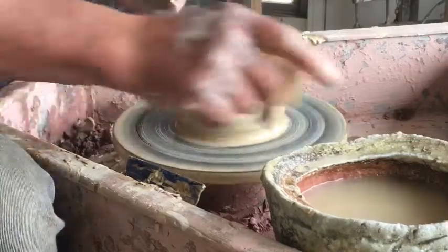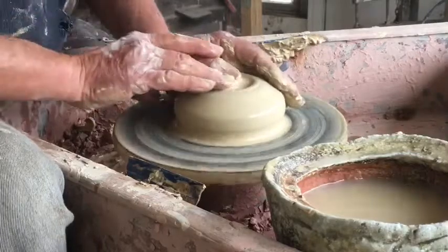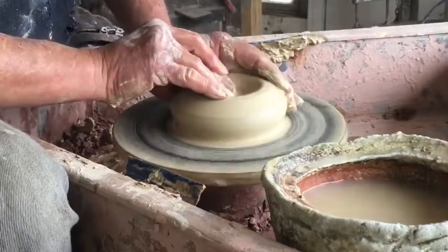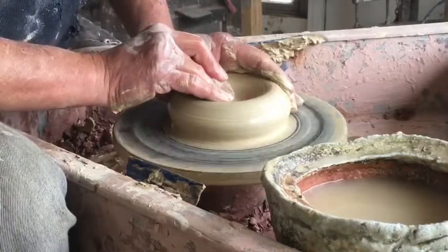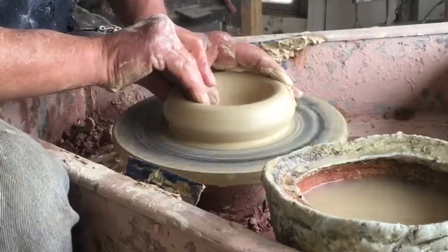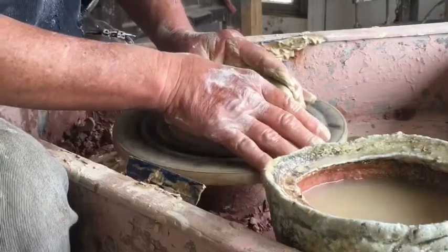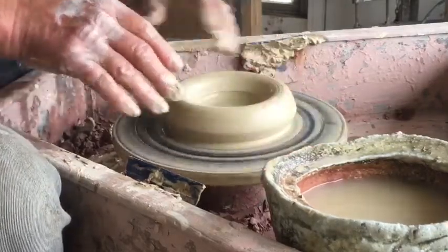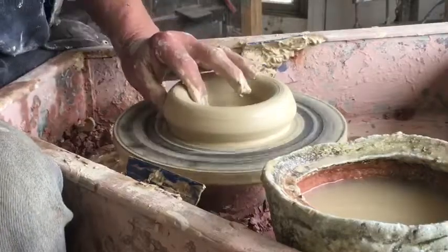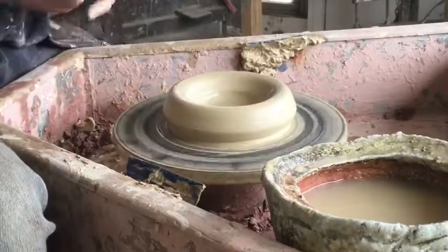The same hand position I'm in once I've opened and re-centered the clay becomes the start of the lifting process for throwing a cylinder. So what I've got here is essentially a doughnut of clay around the wheelhead.